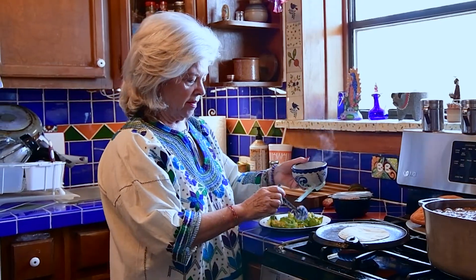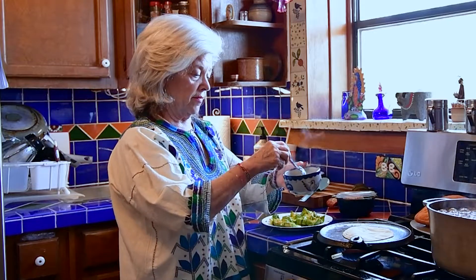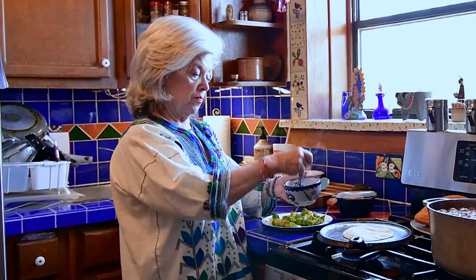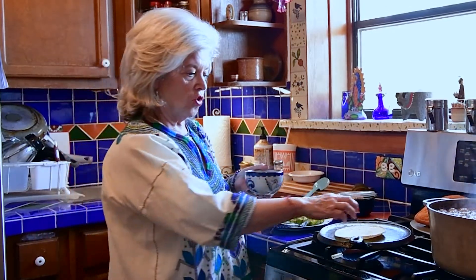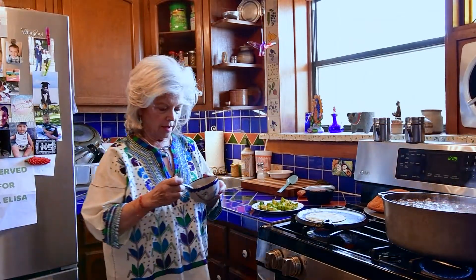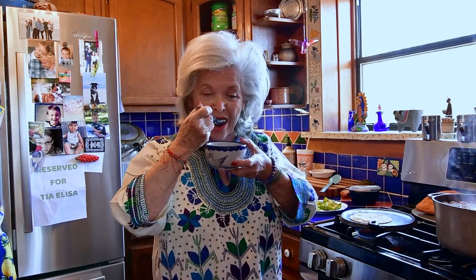Now the aguacate goes on top. Some people put chipotle; we never put chipotle, so I'm sticking to what Mema did. Usually I get that kind of tostadita, kind of toasted tortilla, and then we're ready to go. Buen provecho! Let me taste... perfect. Perfect.